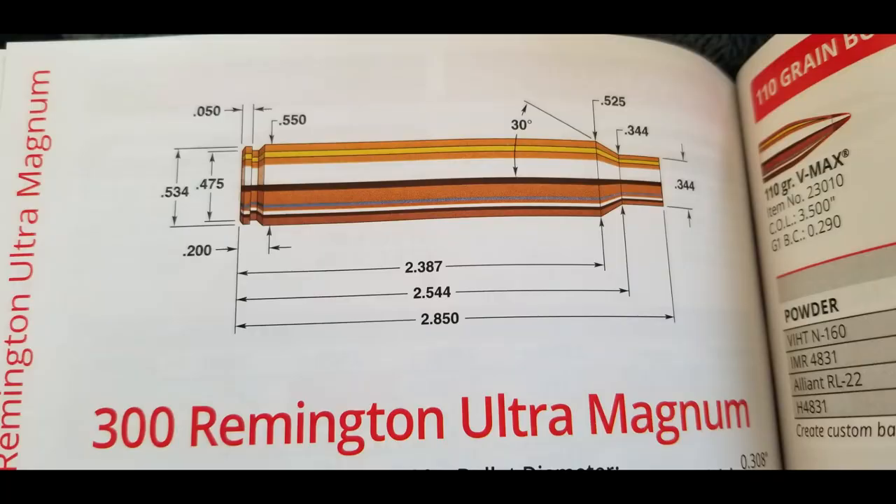In 1999, Remington introduced their Ultra Magnum — the 300 Remington Ultra Magnum — and it truly is an Ultra Magnum. Remington introduced it to compete with the very popular 300 Win Mag and the 300 Weatherby. The 300 Remington Ultra Mag is faster than both of those. When looking at the dimensions, the case width is not as wide — it's 0.550, while the 300 Norma was 0.585. But this one's quite a bit longer at 2.850 inches.